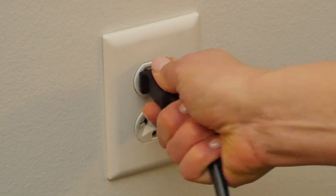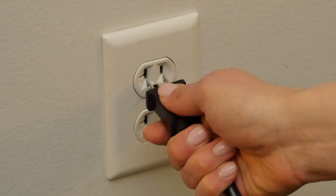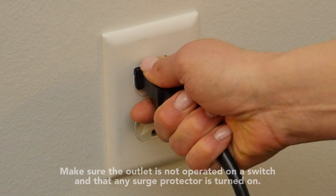Next, unplug the system from the surge protector or wall outlet and plug it back in. Make sure that the outlet is not operated on a switch and that any surge protector is switched on.